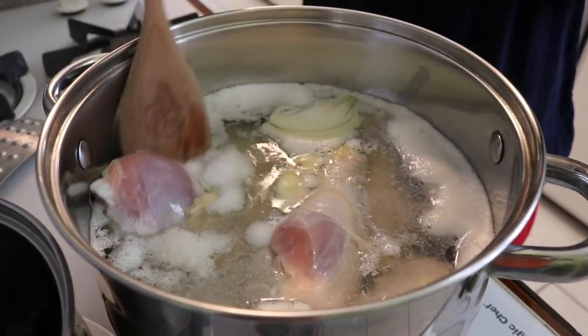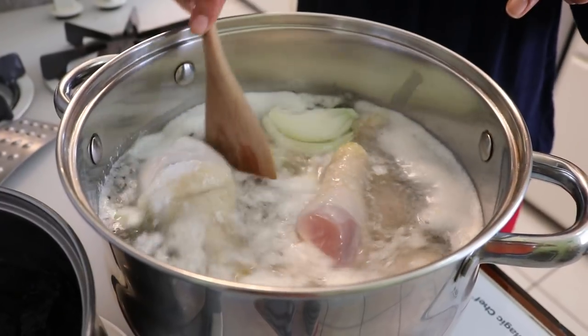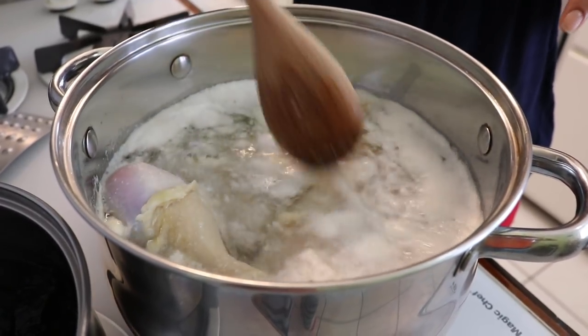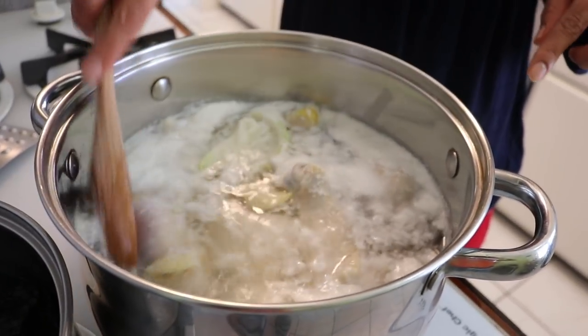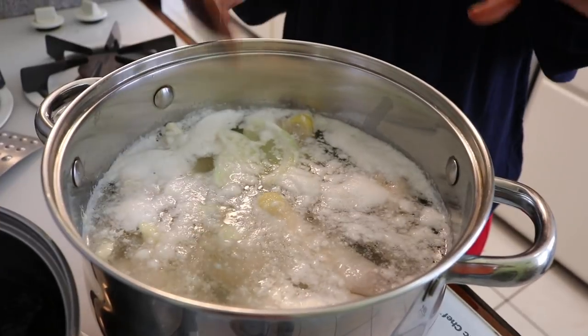I also wanted to show you — the chicken wasn't fully touching the water, so I'm going to move it and turn it around so it all cooks evenly. Just make sure you come and stir once in a while to make sure everything is cooking the same way.